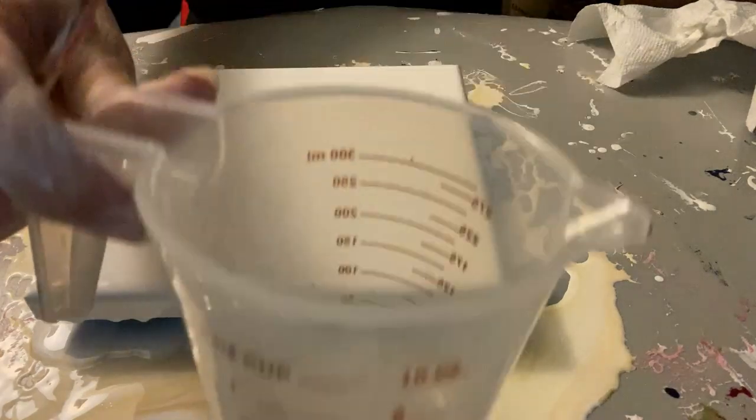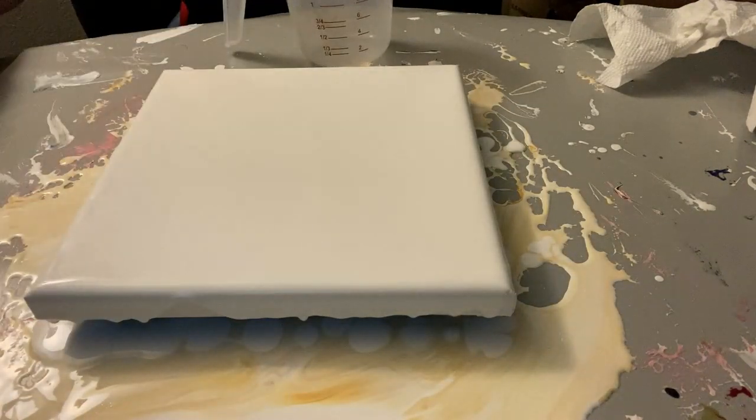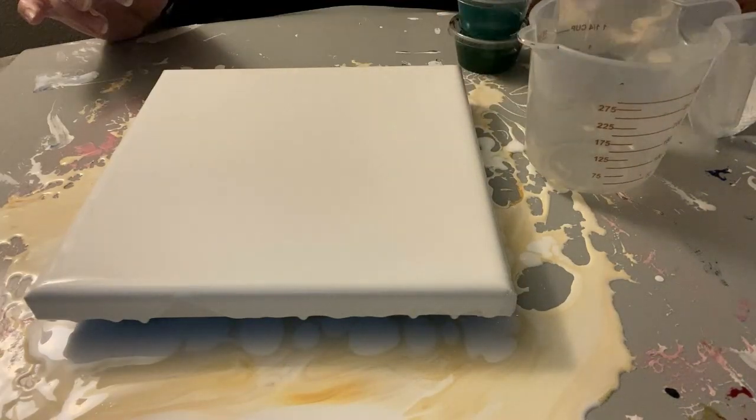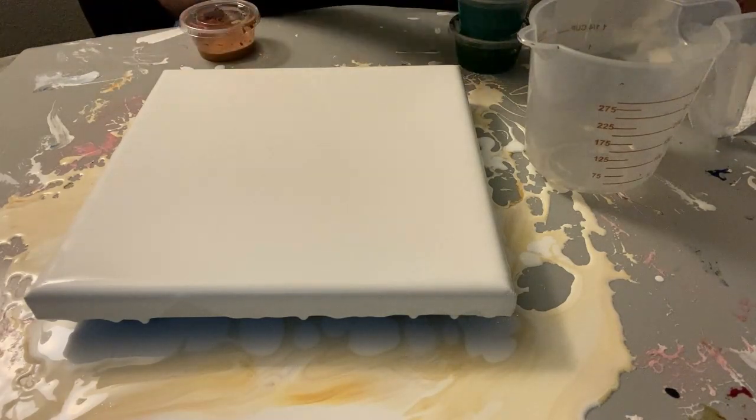As you can see, I'm using a measuring cup to layer my paints in. This is an eight by eight canvas, which means I need just a little less than two and a half ounces of paint to cover the canvas. So here we go.